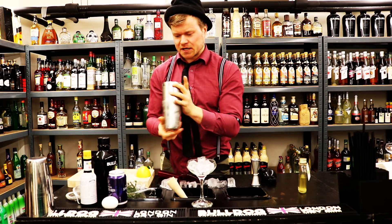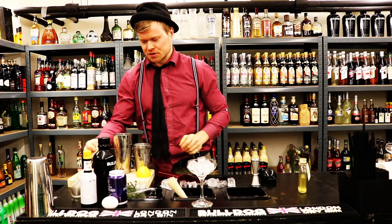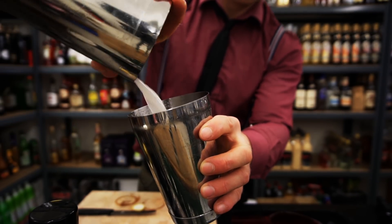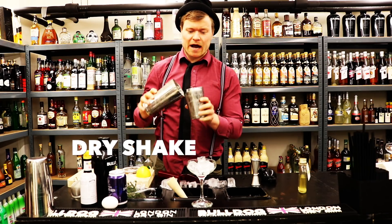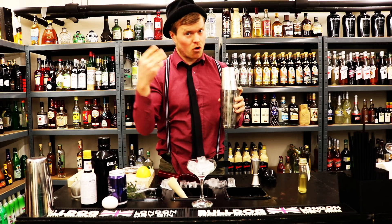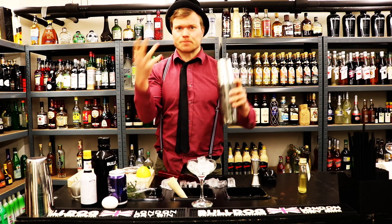We open the cocktail shaker and look at this foam - nice! Then we strain the cocktail, and then we dry shake. Dry shaking means shaking without ice, and that's because we want even more foam. The foam is really important in this cocktail because that's the whole experience.